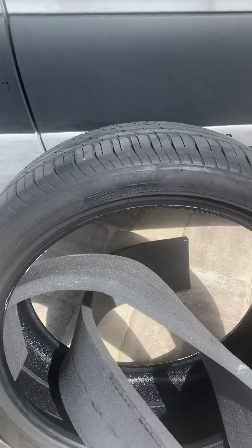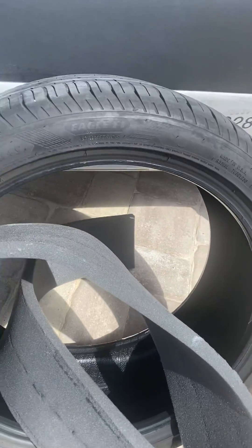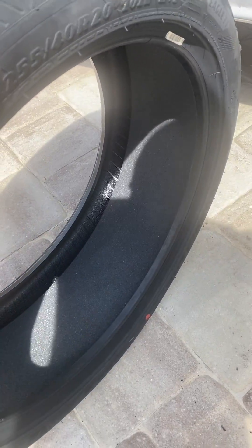Here it is — my tire, driver's side. Foam separation caused the imbalance. It didn't work with balancing. This is how it's supposed to look: sealed all the way on the inside.